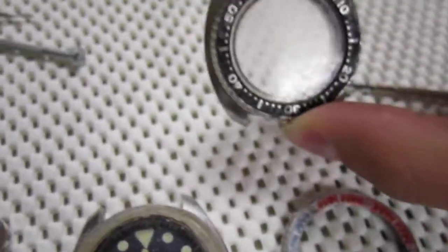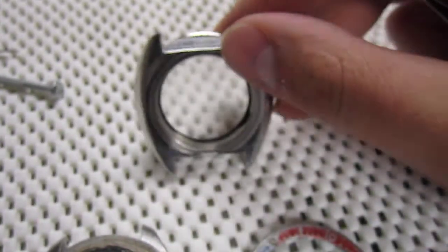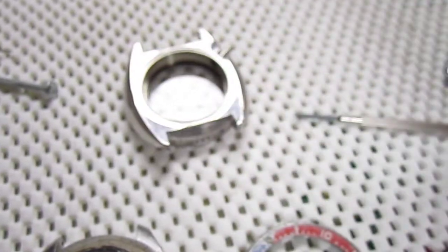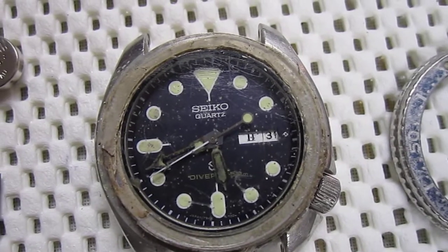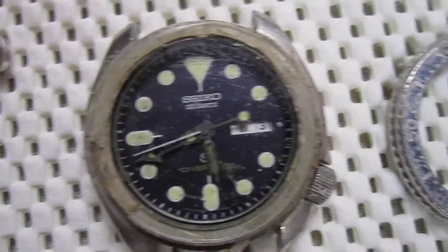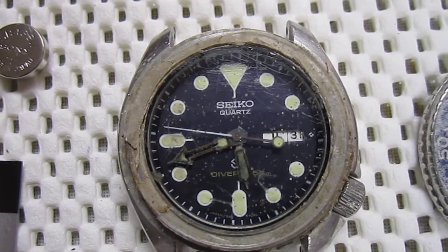I picked up this off a watch lot on eBay — a 6309-7040 case. I was thinking about making this a 7548/6309 mod, but I don't know how to do any of it. That's my main problem.